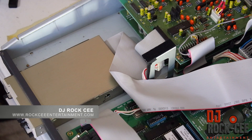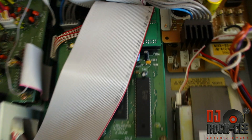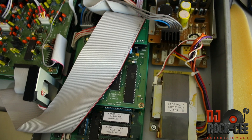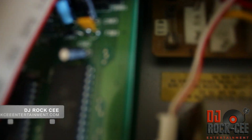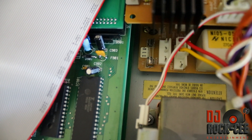Just put everything together. After you've installed everything correctly and you go to format your card and you get an FF80 error, most likely you've burned this fuse right here. This fuse is called the F901.